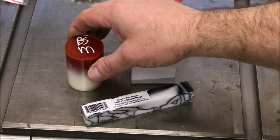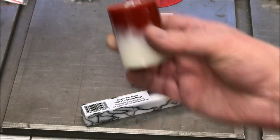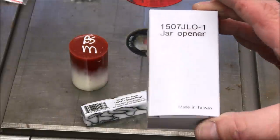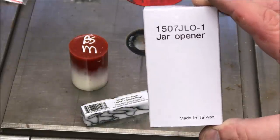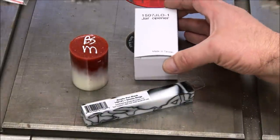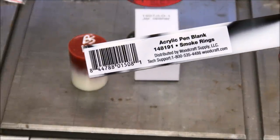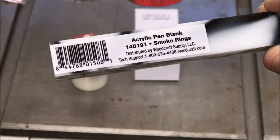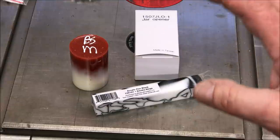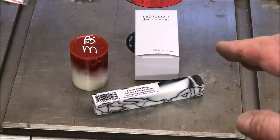If you win the contest, you will get this bottle stopper blank, one of the jar opener kits — I'm still not sure exactly how these are made but with the part number you should be able to find it fairly easily, I think it came from Berea — and you're going to get this acrylic pen blank. I think it's called Smoke Rings. The contest ends at 12 a.m. on March 7th, 2020.